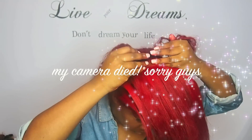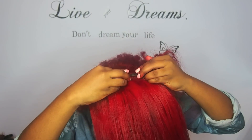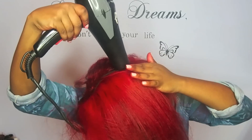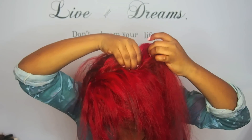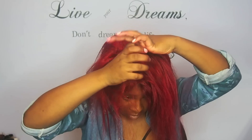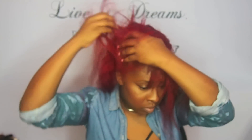My camera died when I was doing the top and I was really annoyed because I wanted you guys to see. So right here I'm putting in the last track, and at the top part of the high ponytail I'm just doing them straight across to the back so when I pull it up it'll go into a nice ponytail. I did about four or five tracks up top, and all of the front and sides are my hair so I can put it in a nice flat ponytail.